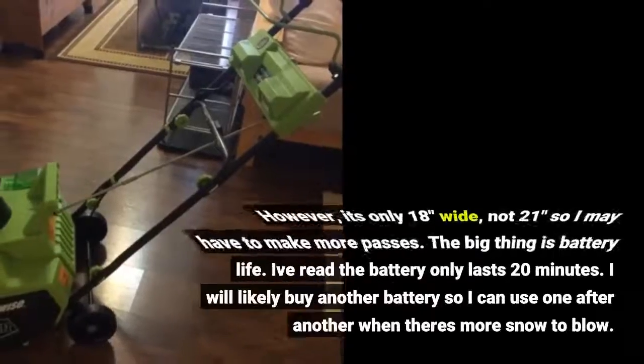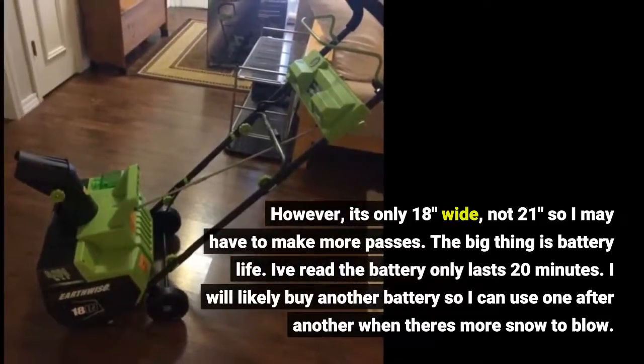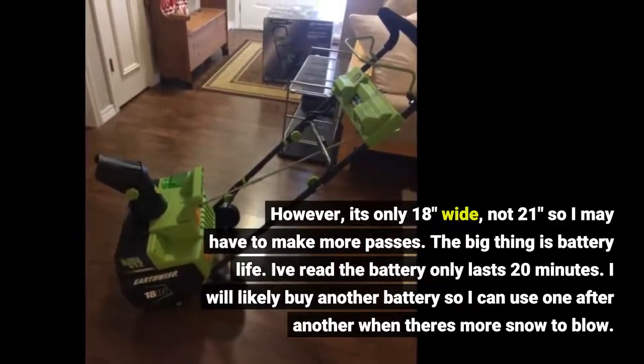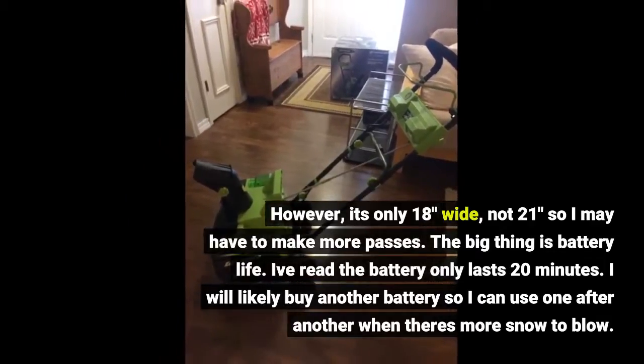However, it's only 18 inches wide, not 21 inches, so I may have to make more passes. The big thing is battery life. I've read the battery only lasts 20 minutes. I will likely buy another battery so I can use one after another when there is more snow to blow.